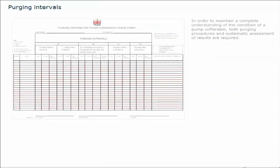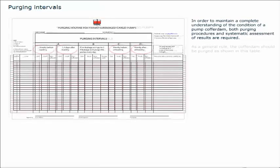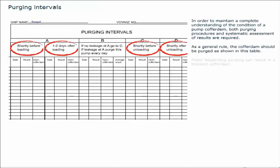In order to maintain a complete understanding of the condition of a pump cofferdam, both purging procedures and systematic assessment of results are required. As a general rule, the cofferdam should be purged as shown in this table. Note: neglecting purging can result in a blocked cofferdam.